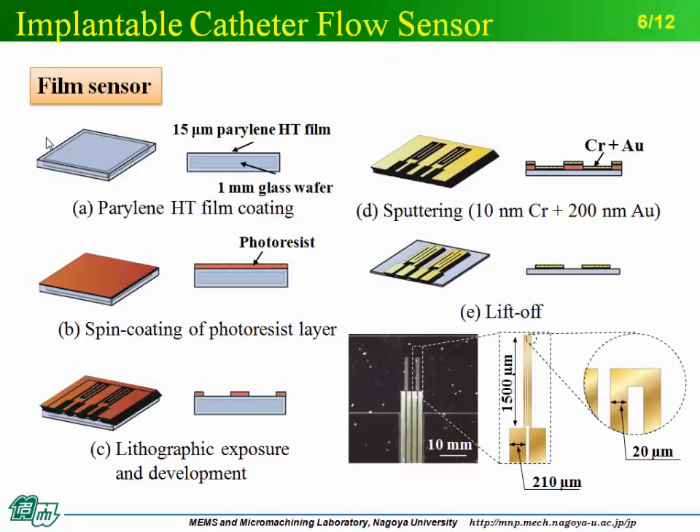I will now introduce the fabrication process of this sensor, which is divided into two steps. First, the film sensor was made by photolithography and liftoff process. A 15-micrometer Parylene HT film was coated on a glass wafer. Next, a negative-type photoresist was coated on the film surface and exposed by ultraviolet light. Gold and chromium were deposited by sputtering. In the end of the film sensor process, gold and chromium were patterned by selectively removing the photoresist.